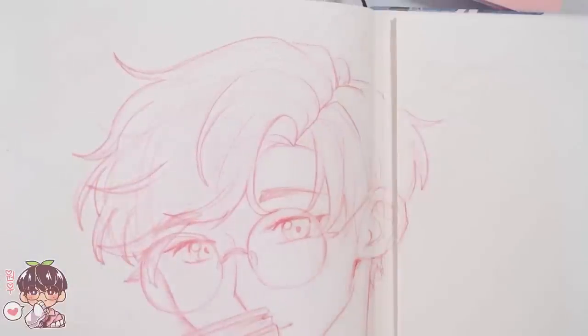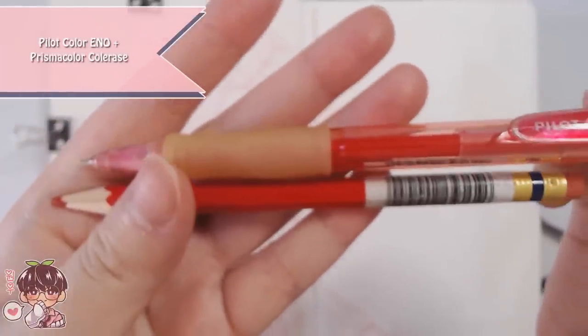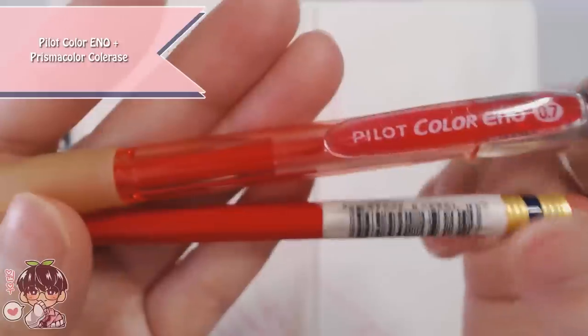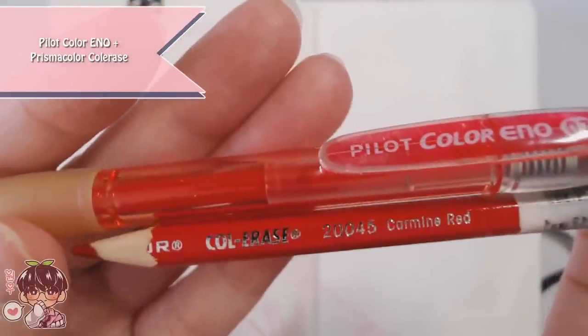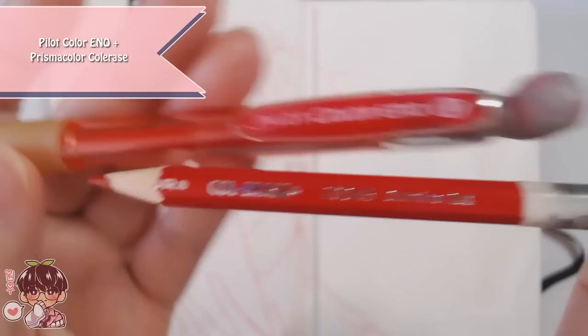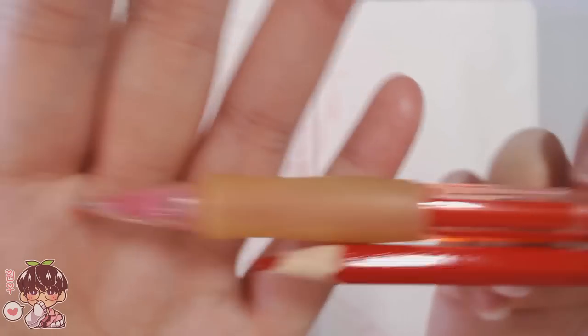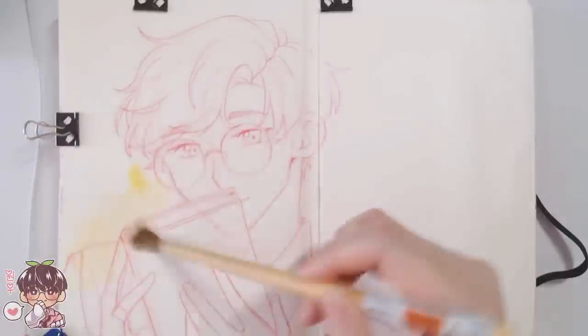I'm working mostly with gouache today, but I prep it the same way. I use the Pilot Color Eno to do the sketch first because it's a little bit lighter, it's water-soluble, and it's easier to erase. Then I use the Deco Erase to do my tight lines — it's not water-soluble so it won't disappear when I add my watercolor washes.